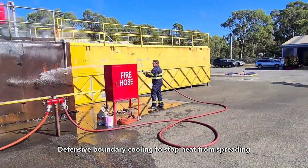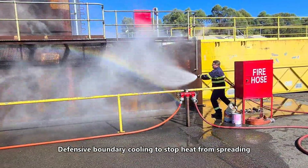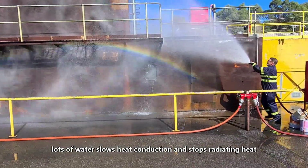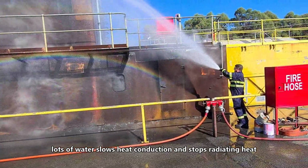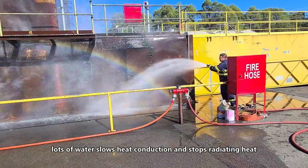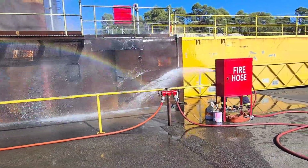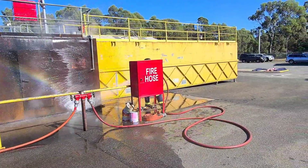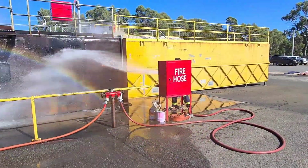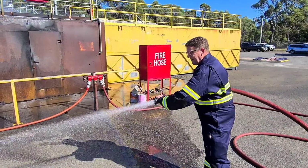The first is to defend the vessel. By keeping the bulkheads wet we reduce conducted heat coming through those bulkheads and we stop radiant heat from setting fire to other things. So it's a really good defensive strategy. The problem of containing heat within the fire compartment is the heat increases, so it makes it dangerous if we choose to send in an attack team.